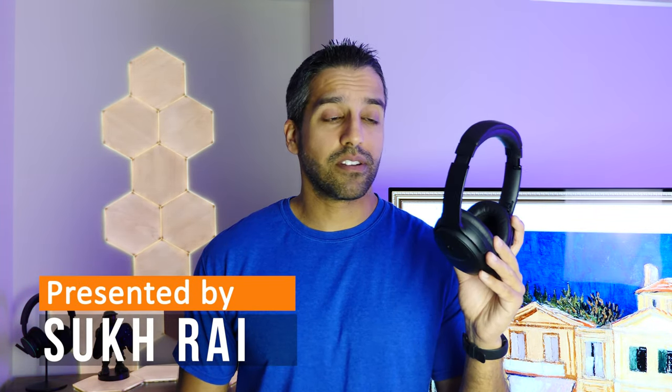Welcome everyone to a review of the Bose QuietComfort 45 headphones. If you want to see the written version of this review, you can find a link to my website in the video description. These are active noise-canceling headphones, ANC for short, but there's a bit of a caveat, which is with the first thing on our list: the price.